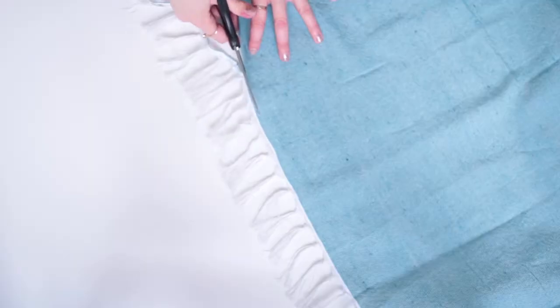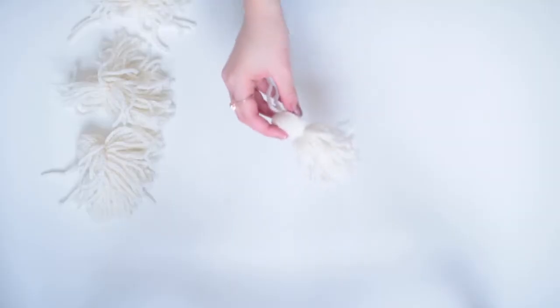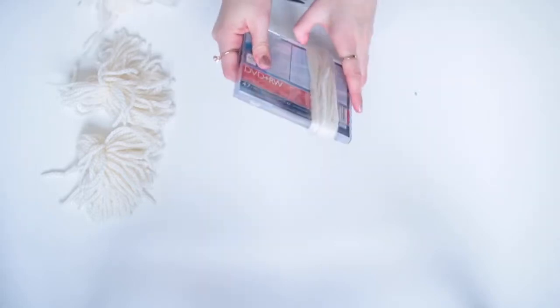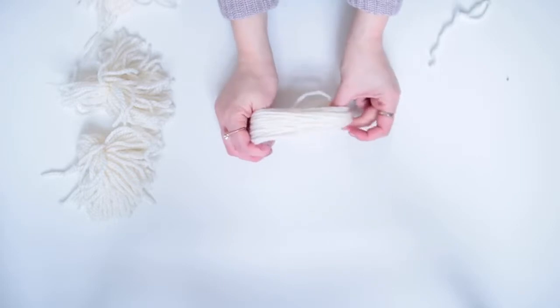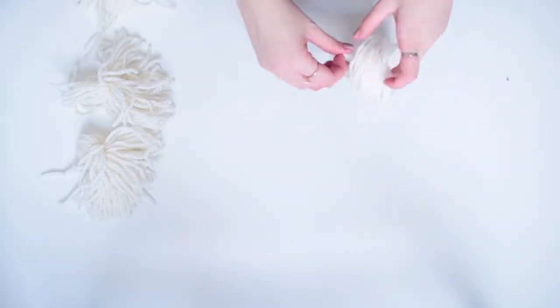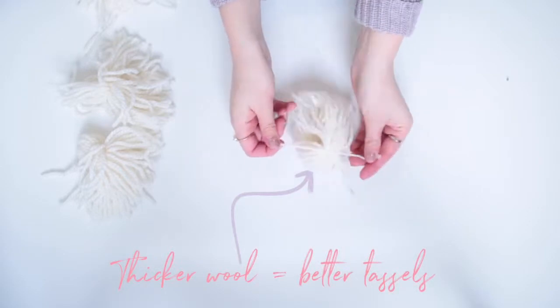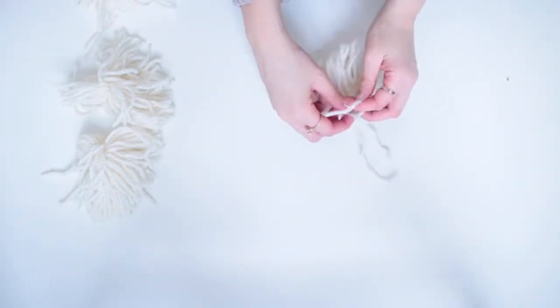This is the blanket I used — it's from Poundland — and all I'm doing is cutting off the tassels on both ends and replacing them with my own tassels. I used a CD case to make these, so I started by wrapping my wool around the case about 40 times, then snipped it off and pulled it off so I had a big loop of wool. I then took a smaller piece of wool, pulled it through the loop and tied it in a knot, and then using another piece I wrapped it around the center to make the tassel shape.